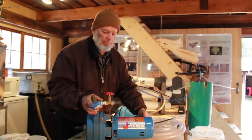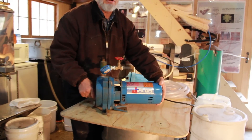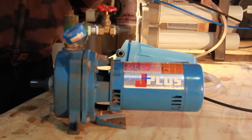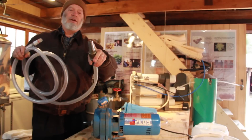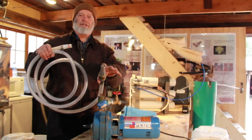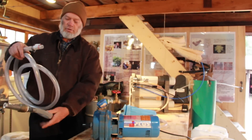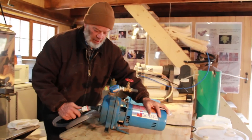This is just a standard shallow well pump, but it has a couple of things that are very important to the backyard maple producer. You need a line to go to your sap tank, and that line must have what we call a foot valve. What that does is it allows the line to fill up with sap and then stay full so that you don't have to reprime your pump every time you change tanks. The foot valve with the line goes right on this part of the pump.